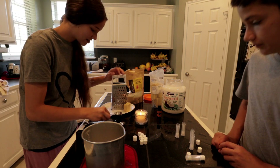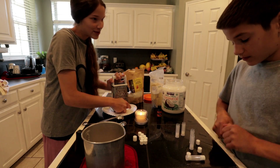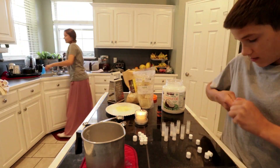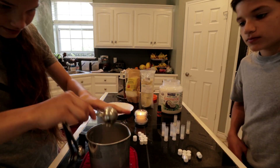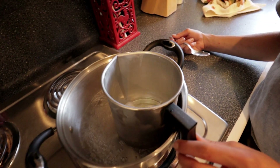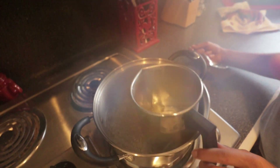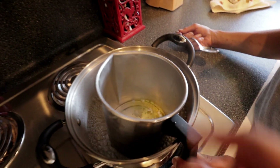I'm going to shred about a tablespoon of this for the second batch. It's melting super quickly because the water is already boiling. The wax takes the longest to melt — I don't know why — but the oils melt the quickest.